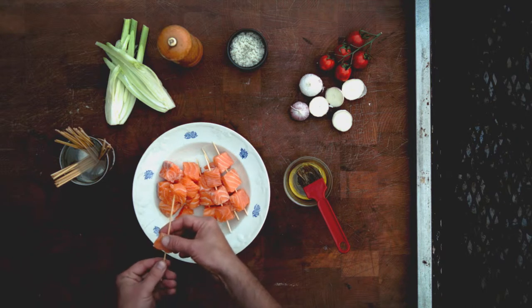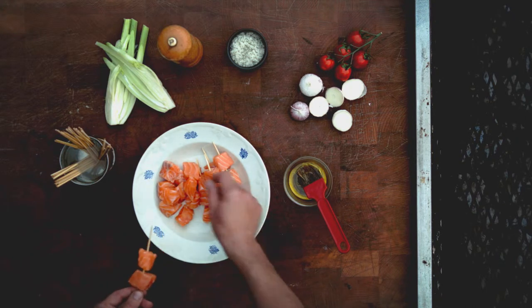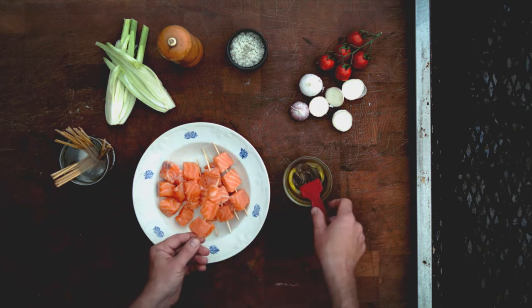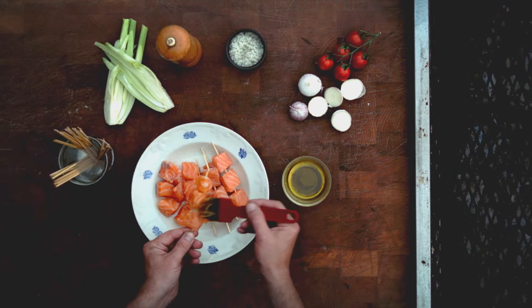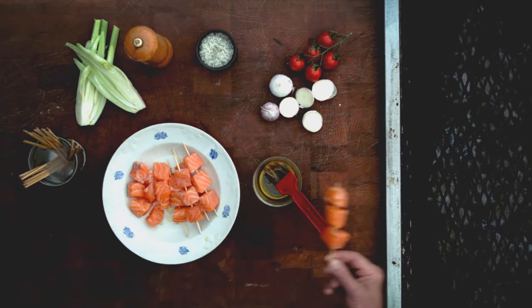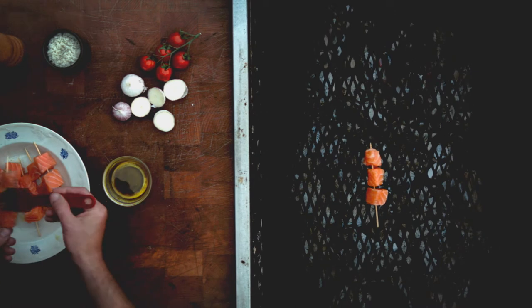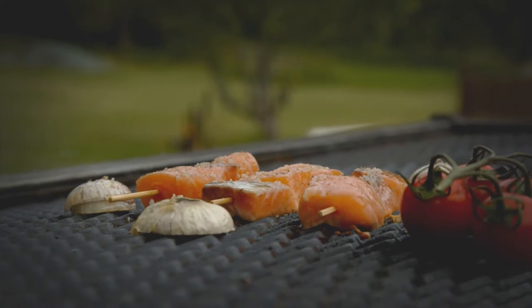Place the salmon cubes evenly on the skewer, not too tight together. About 4 by 4 centimeters is a good size to cut your salmon cubes into. Brush the salmon with some oil — you want to use a good neutral-flavored oil that can withstand high temperatures, like groundnut, sunflower, or rapeseed.